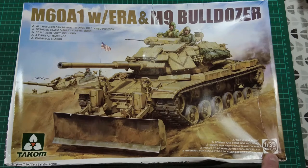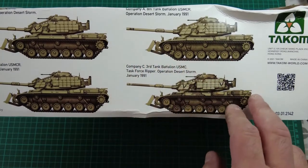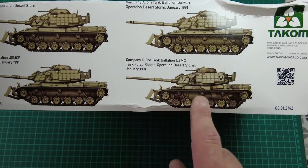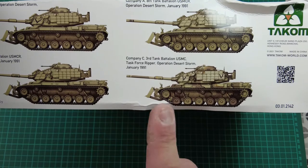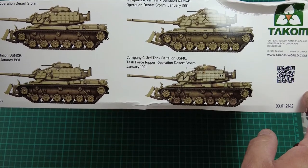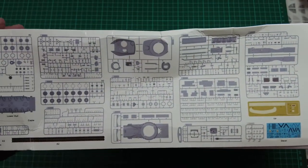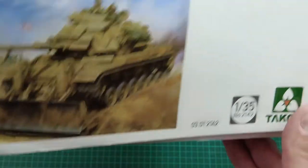Kit number 2142, and if we look on the side it's all Desert Storm 1991. Most markings are US Army sand grey, apart from one which is USMC — so three are United States Marine Corps tanks in sand grey, and one is a sand grey with dark earth and black camouflage which looks really interesting and may be the camouflage scheme I'll do when I build this. There's also a parts layout on the side which doesn't look too bad — not too many sprues, a bit of PE and a decal sheet.